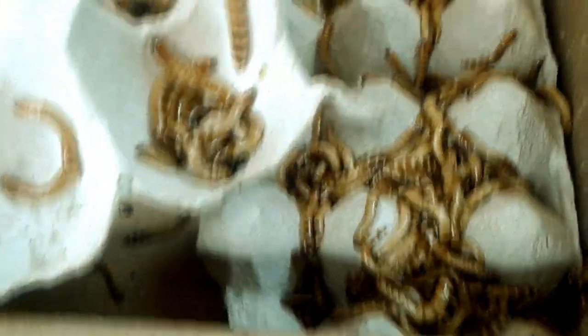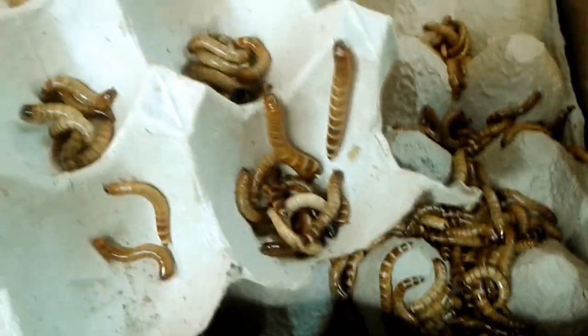Superworms everywhere. It's flying all over the floor. So it's just a box with egg crate — that's all. No bag, nothing. It wasn't even taped all the way. It was just taped on the sides. Bug gunk everywhere.